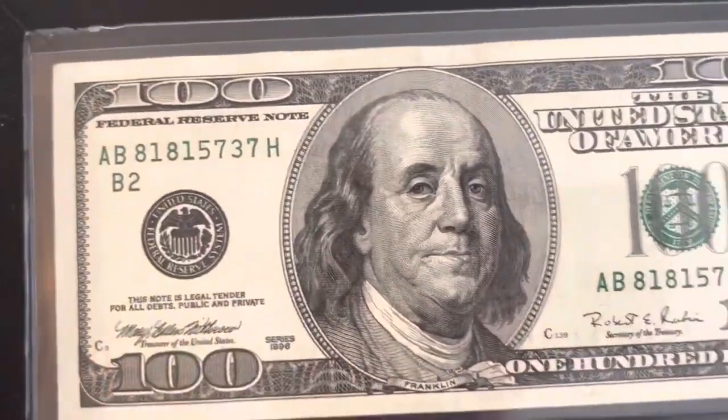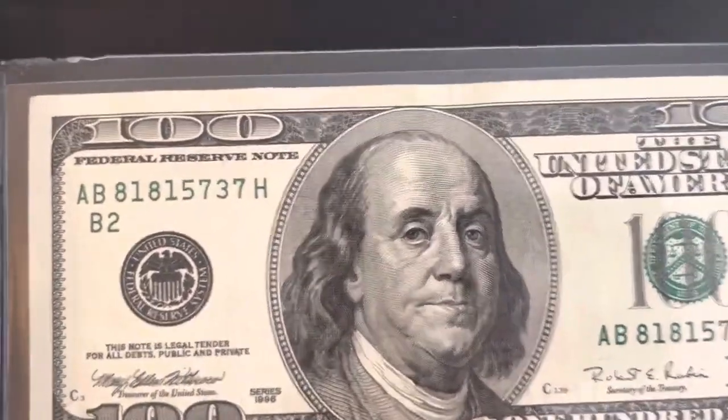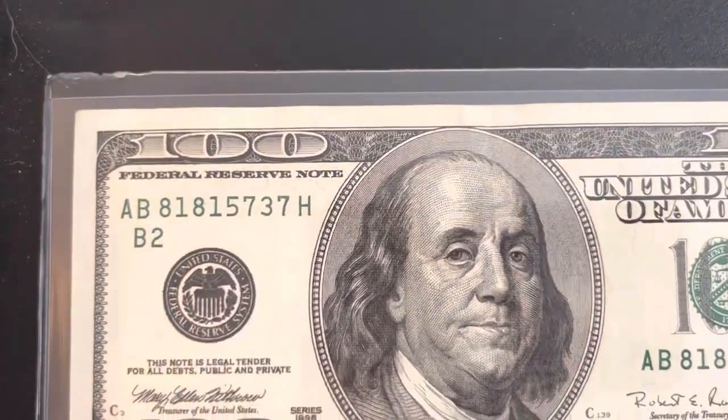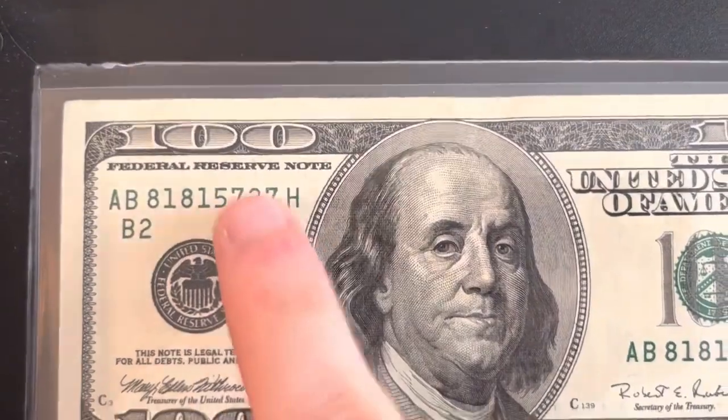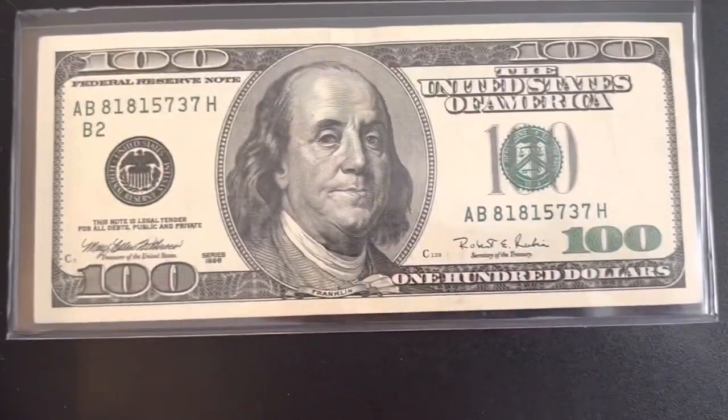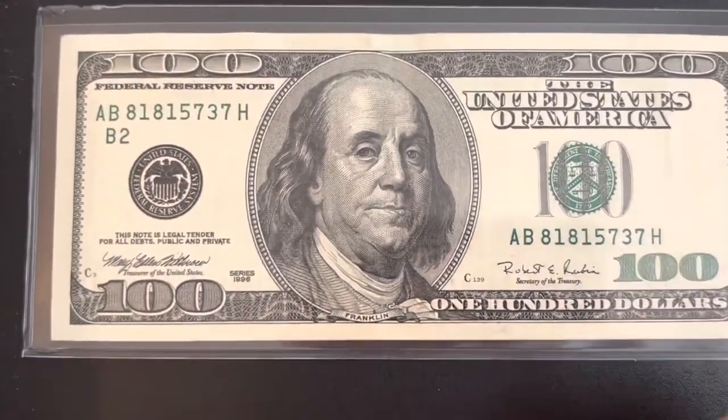B2 means New York. The serial number on this one is 81815737 — if that last digit was a five instead of a three that'd be really cool, but it's still a pretty cool serial number. There aren't really any missed cuts or anything like that.